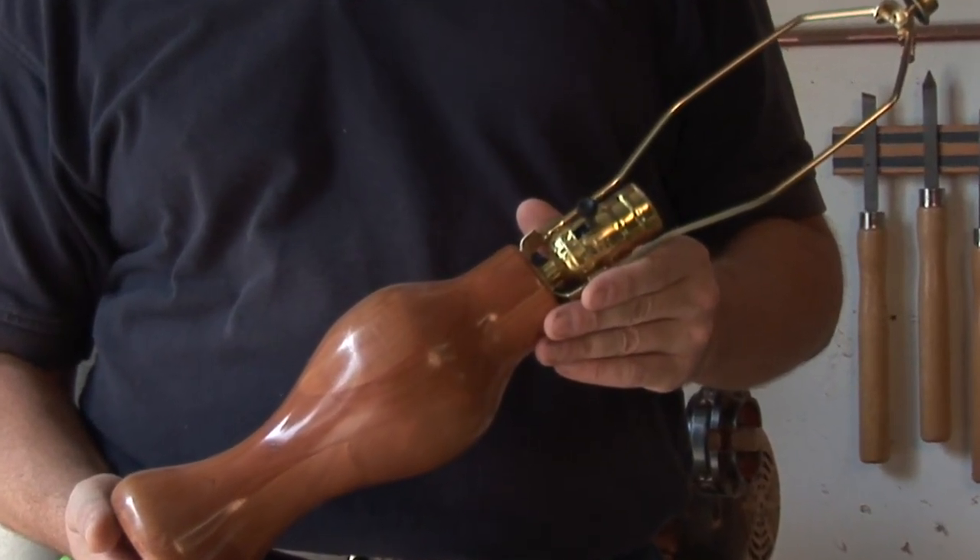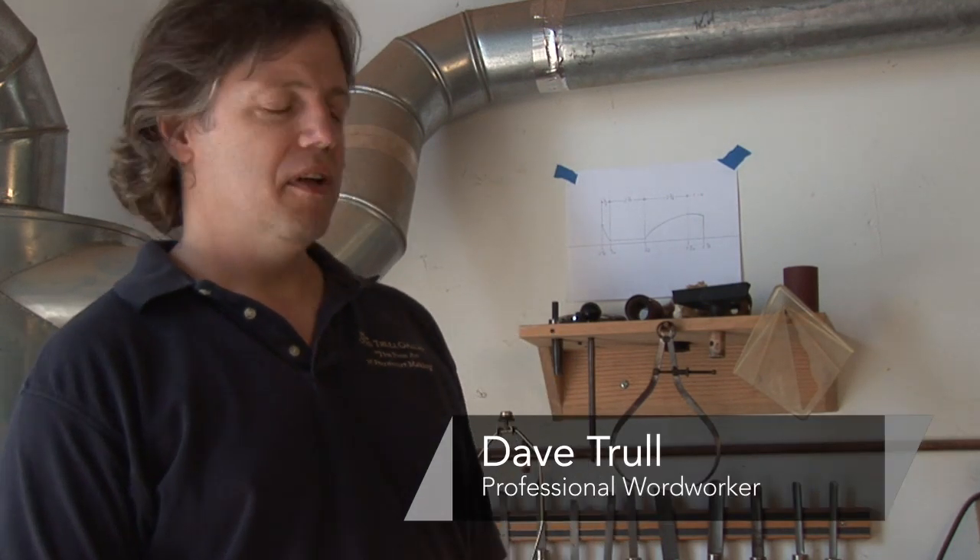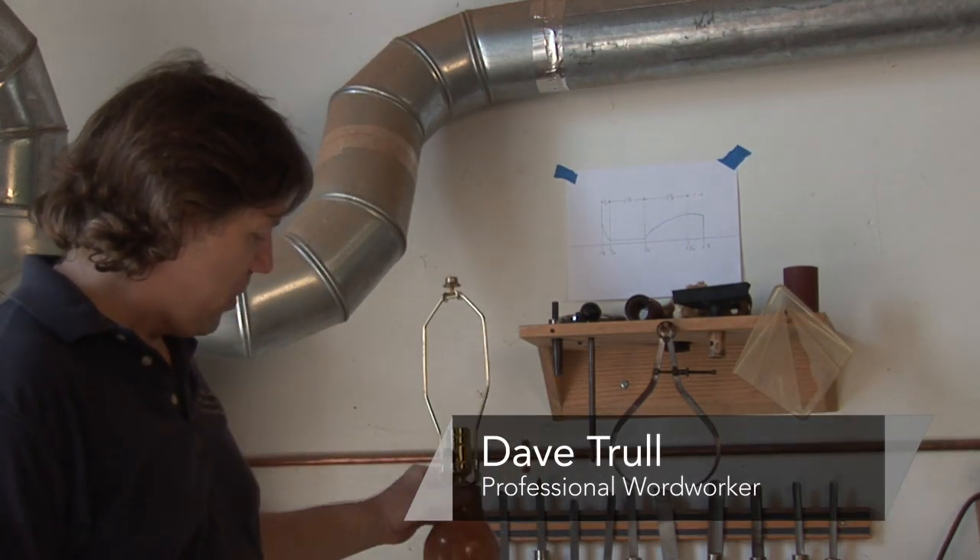You ever see a wooden turned lamp and wonder how it was made? We're going to talk about that on Wood Lathe Projects. I'm Dave Trull with the Trull Gallery, and I've got a few samples here of things that I've turned in the past using a wood lathe.